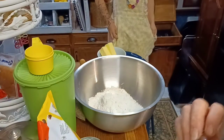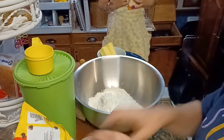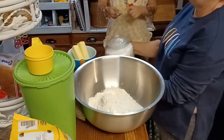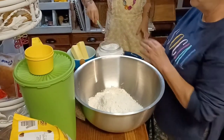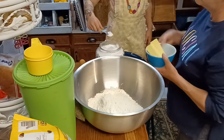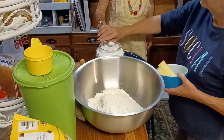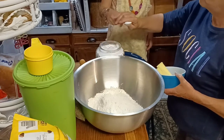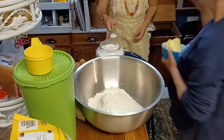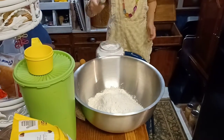Now we need to put the baking soda in. Ellie, you get the teaspoon. Teaspoon? Mm-hmm. Which side can I use? Either side. All right, so you put one teaspoon of that, just one, okay? Make sure it's level. You just want one teaspoon. If you heap it up, then it would be more than that. I put it in.